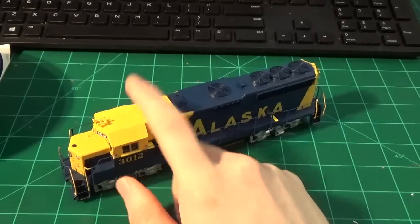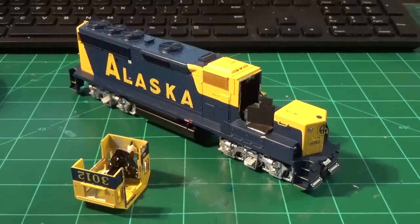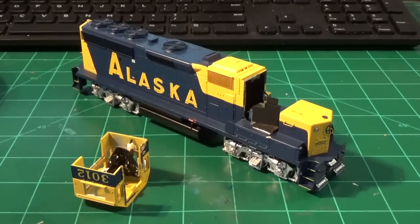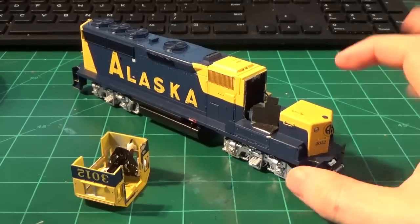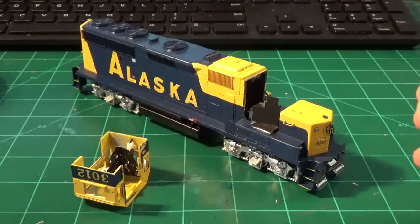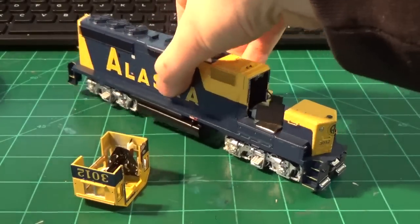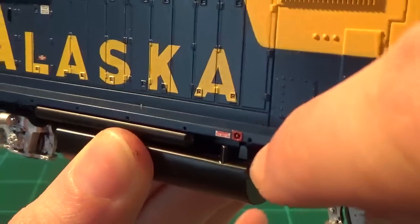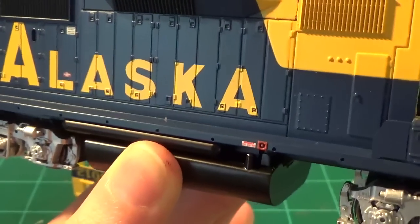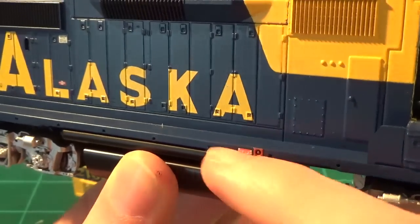So I'm going to start with the cab and do some detailing in there. In the next clip, I'll show you guys some detail. The first stage of building this engine, or any engine, is disassembly. Looking at the photos I showed, I know what I need to take off. The big things are: take the footboards off the pilots because those are not there on the real engine, and do some basic detailing to the fuel tank. One of the things I'll have to do is cut all the molded notches off the fuel tank and replace those with separate parts — it'll look a lot better.